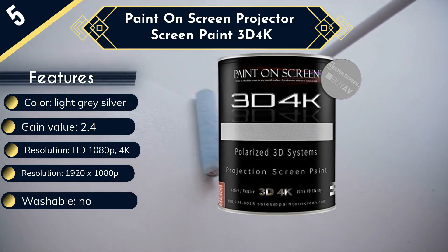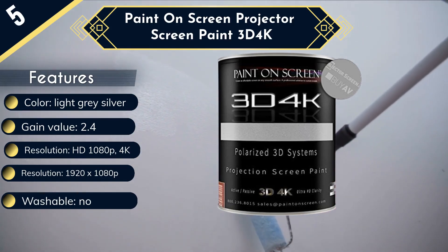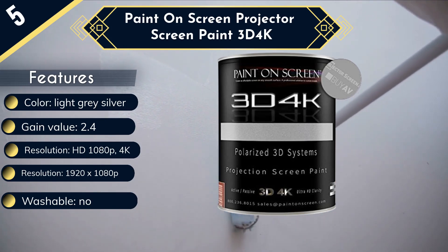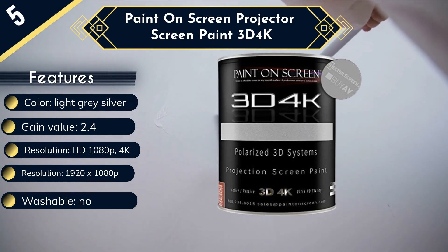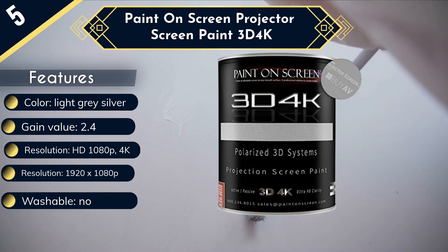The 3D 4K paint has a vast coverage area of about 170 square feet, to be exact. That's about 10 square feet larger than its closest competitor, meaning you'll get plenty of use out of this paint. Moreover, this paint lets you watch video of any format and size, from TV, HDTV, and DVD to cinema-wide.